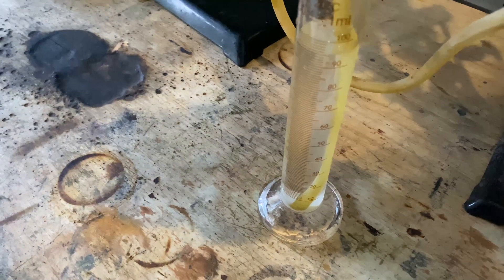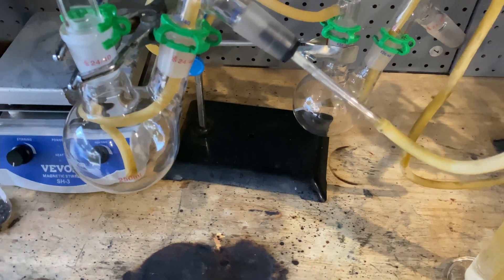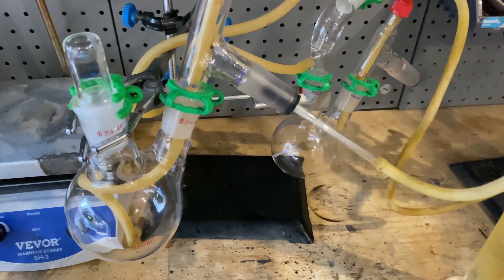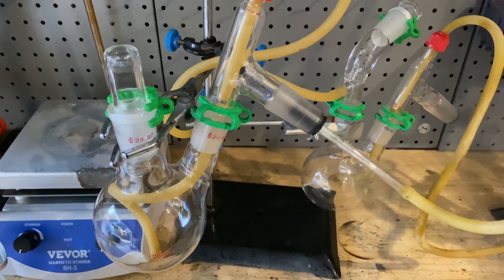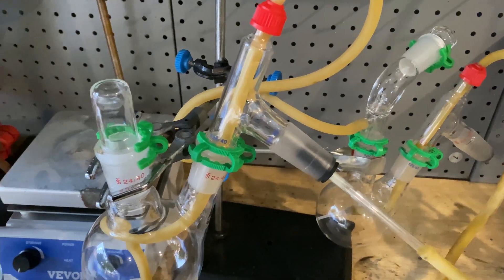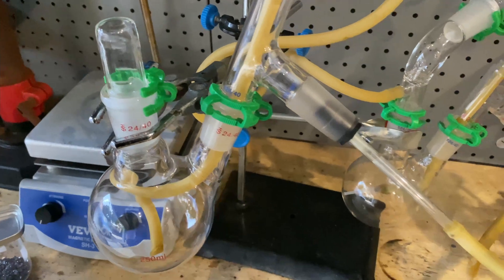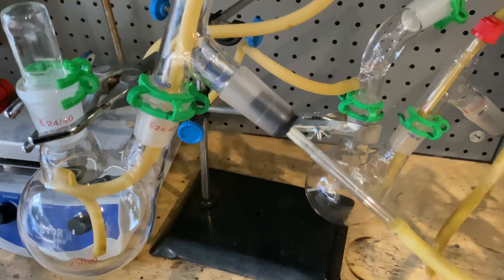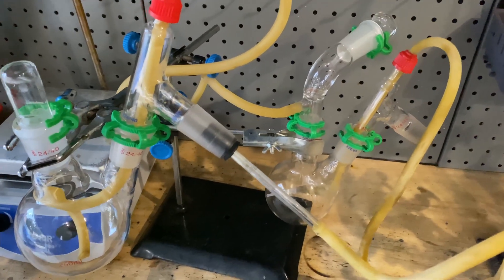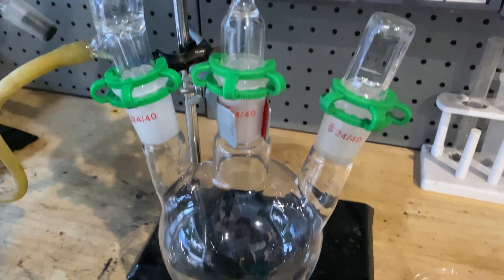Don't ever try this — you could die, most likely you will die actually. Chlorine gas is extremely toxic even in the smallest amounts. I will be wearing gas masks made specially to deal with chlorine and hydrogen chloride, so I am safe. Don't try this. First we'll charge the chlorine generator.